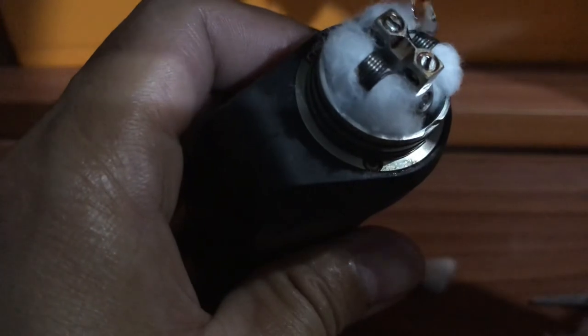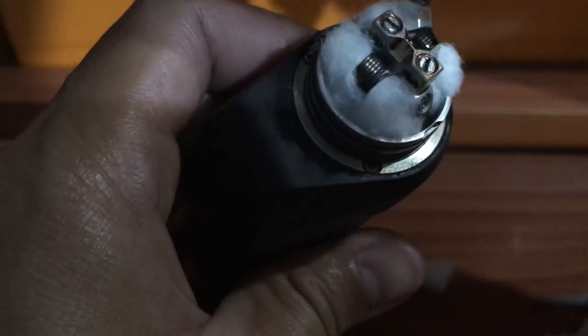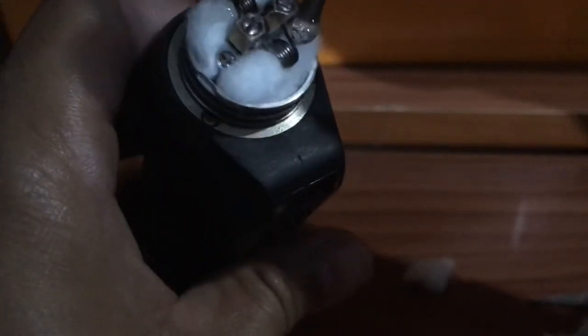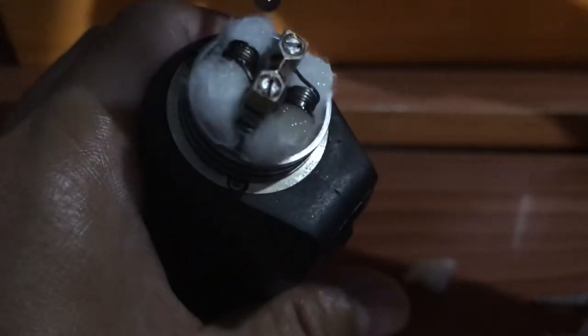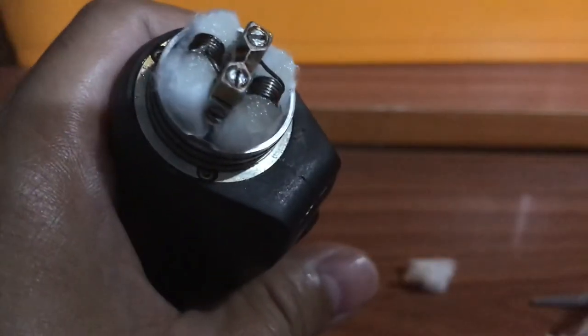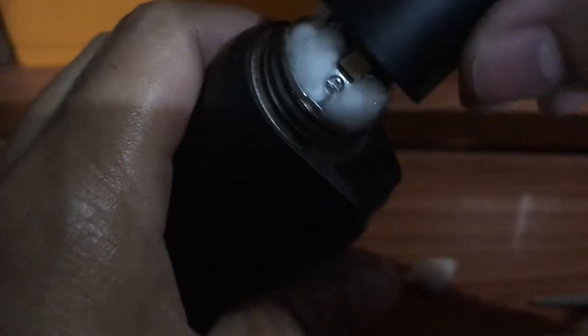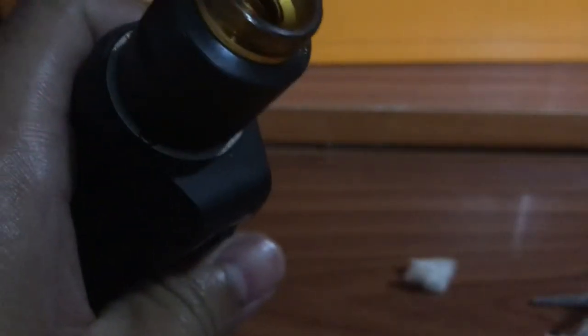And put some juice, juice, juice. I'm going to put a little bit more. I think we're good. And put it back down. And we can use the left elbow button to use the mouth.